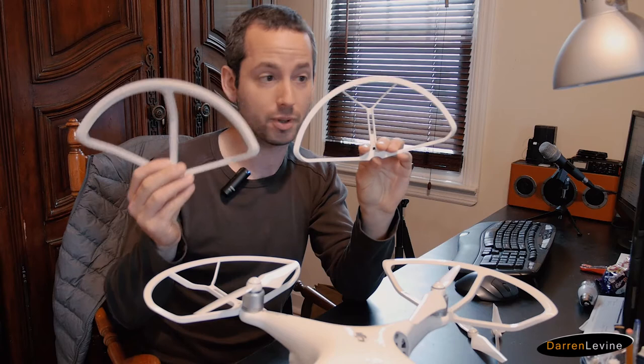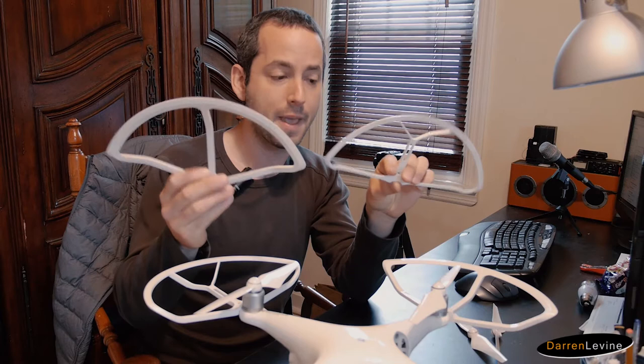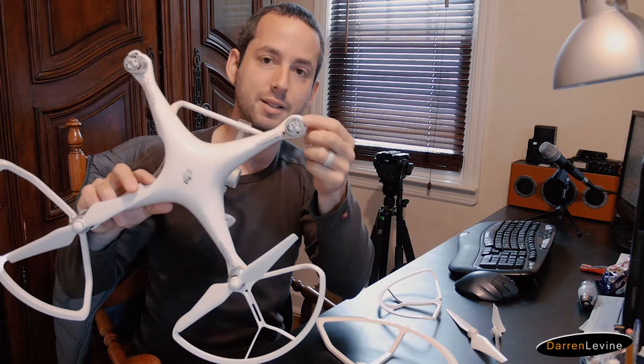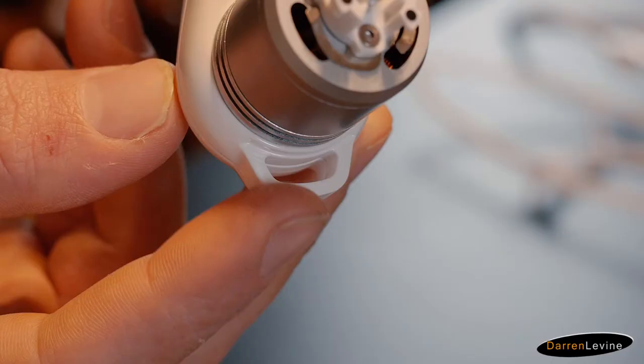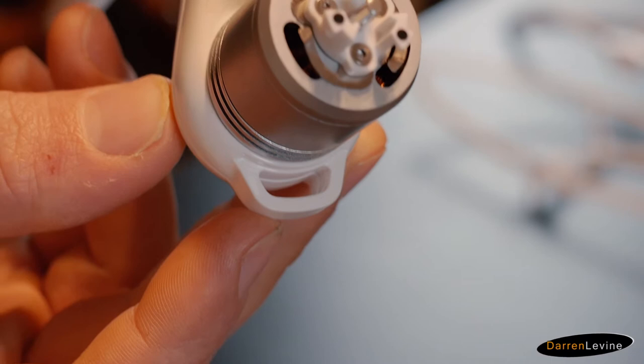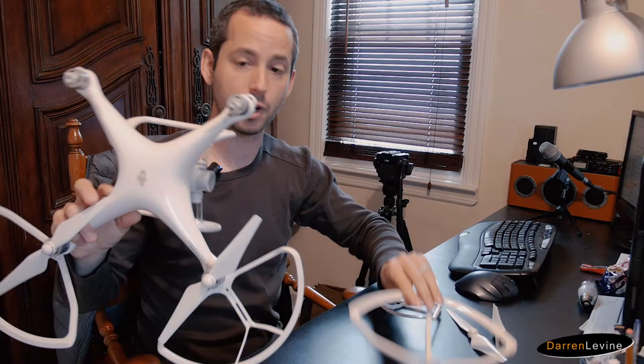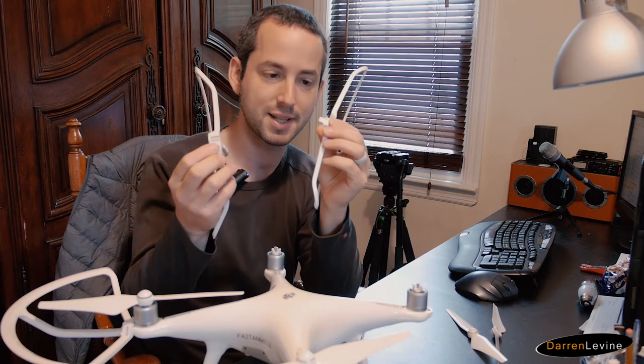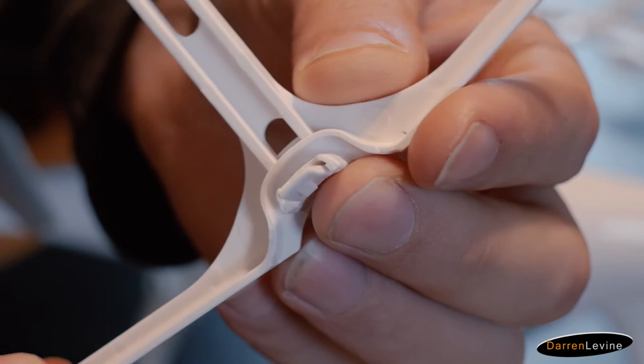At first glance, they look pretty similar. The main difference you can see visually is the Y shape up there versus the straight middle runner. The way they connect is a little bit different. Just to give you a look at how they connect to the actual Phantom — when you first get the Phantom 4, there's a piece of clear plastic inserted at the end of each propeller arm. That just pops right out, and there's a little slot there which is perfect for mounting propeller guards — I imagine that's why they put it there.